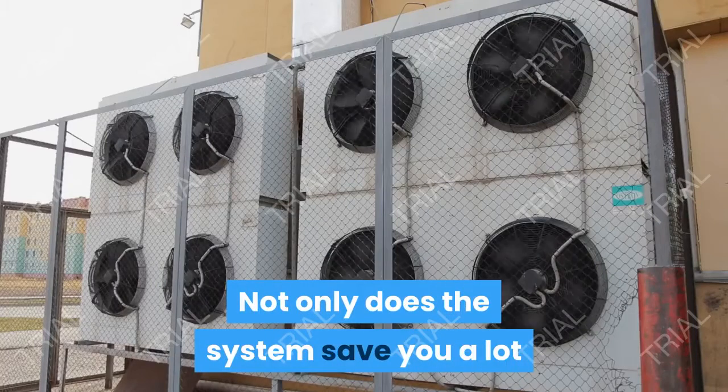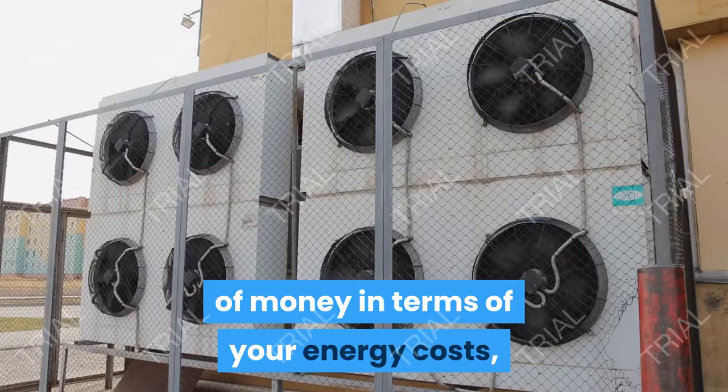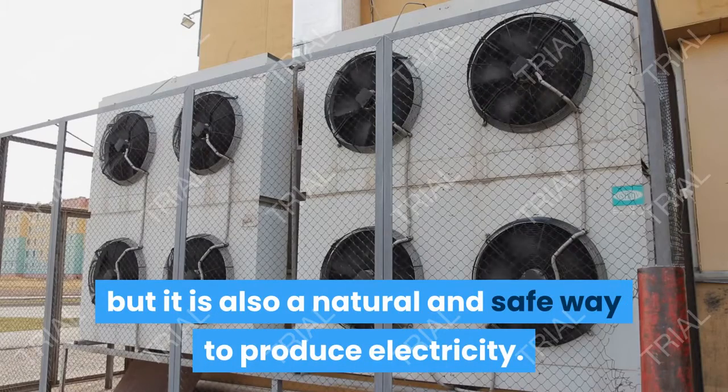Not only does the system save you a lot of money in terms of your energy costs, but it is also a natural and safe way to produce electricity.